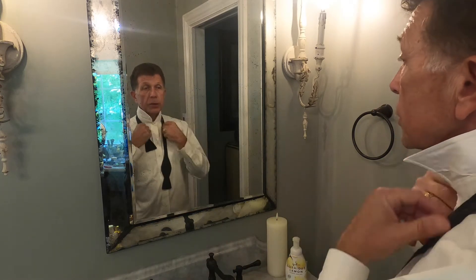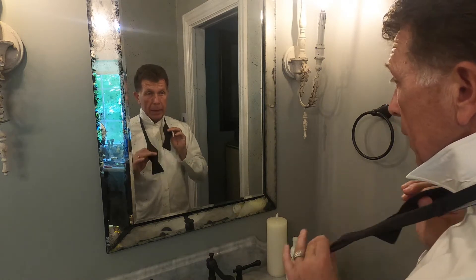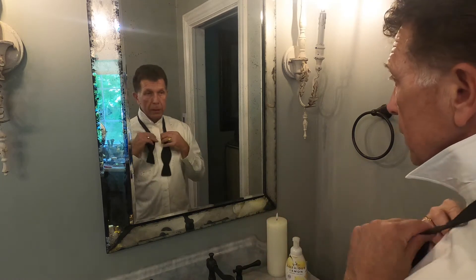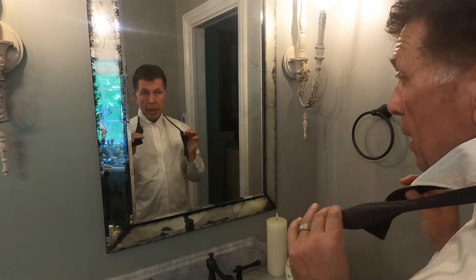So here we have it: a collared shirt, obviously, and a bow tie. Now the thing about your bow tie — some of them you can adjust, so you want to get it where you feel comfortable. I've got mine here ready to roll.